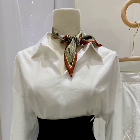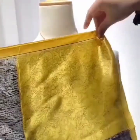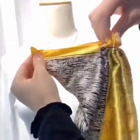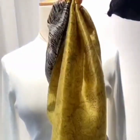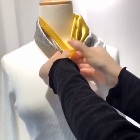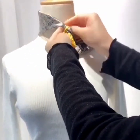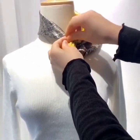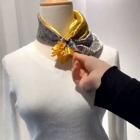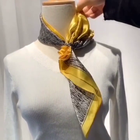And you are done with your beautiful look. I hope you are going to like it. Again, we are using a square scarf — give it exact folds. Now wear your scarf holding the folds. Take the other edge of the scarf, wrap it around the folds and tie a simple knot. Now pull the edge of the scarf and you are done.